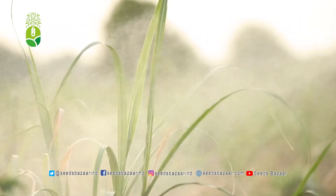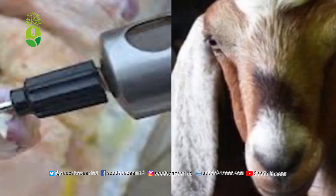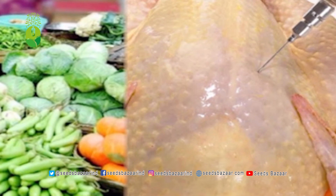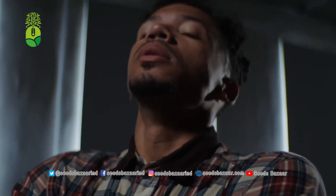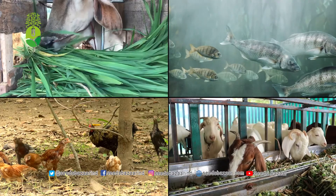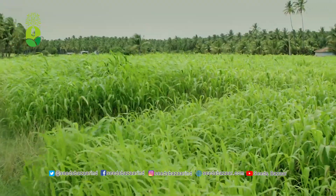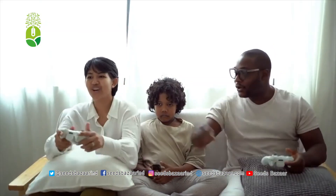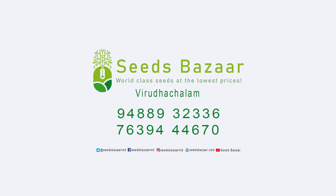By giving unhealthy fodder sprayed with pesticides to our livestock, we are spoiling their health. Enough of such fears that question our future. All our livestock — dairy cows, goats, cows, chicken, fish — they all love eating this healthy Super Napier grass. Let us cultivate this naturally, keep our livestock healthy, and leave health for our future generations. To buy fodder and seedling stems, please log in to seedsbaza.com. Contact: Kaveri Seed Farm, Tamil Nadu, India. Contact numbers: 94889322336 and 7639446700.